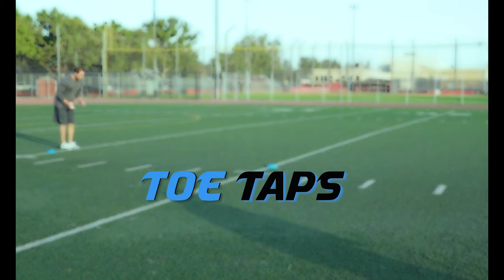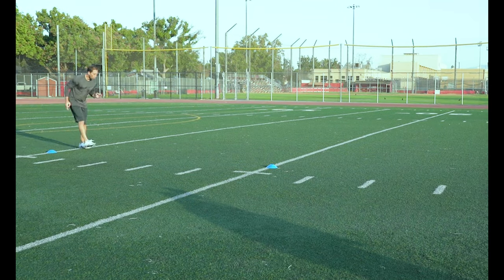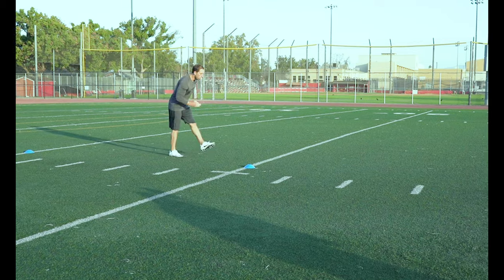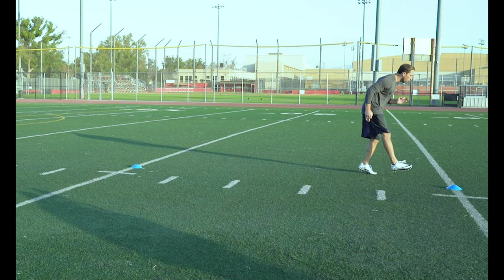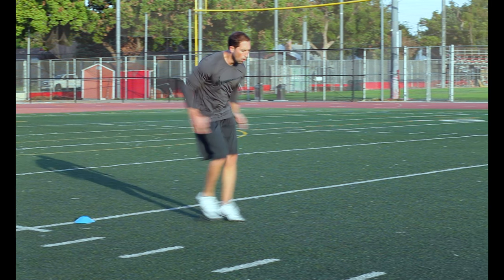Speed Toe Taps. Similar to quick feet but we want to keep our legs straight and quickly tap our toes into the ground. This is a great drill to force you to keep that forward leaning athletic position throughout the drill in order to keep that forward movement.